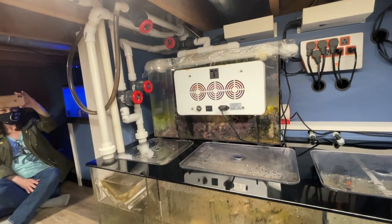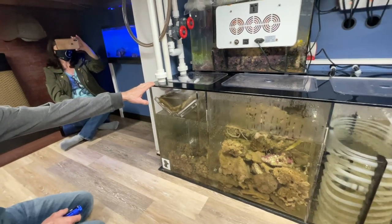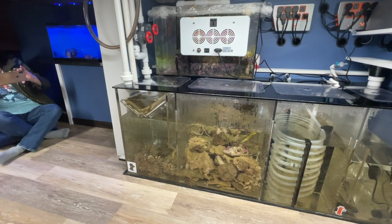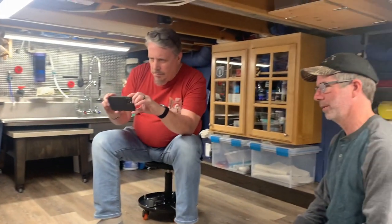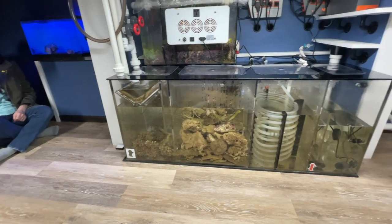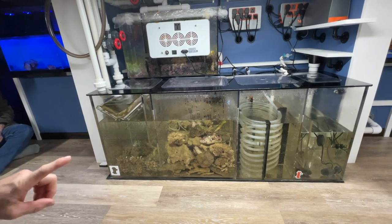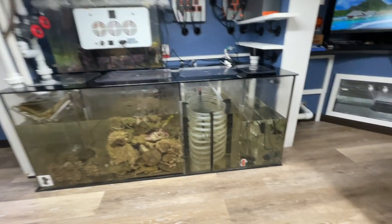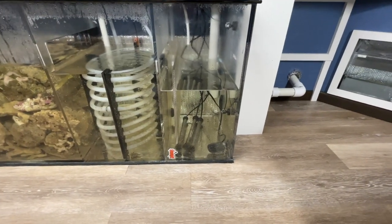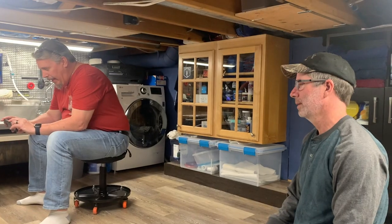I had Midwest Acrylics build a custom two-part container. I built this sump last spring — the tank itself and then the filter rack, and I built everything for the heating coil setup. I still have heaters in here as backup, set a little lower on temperature.